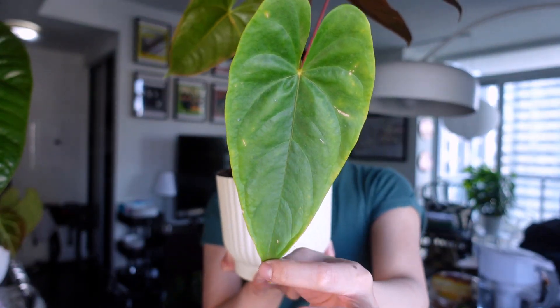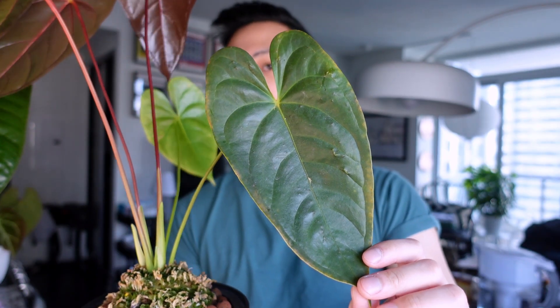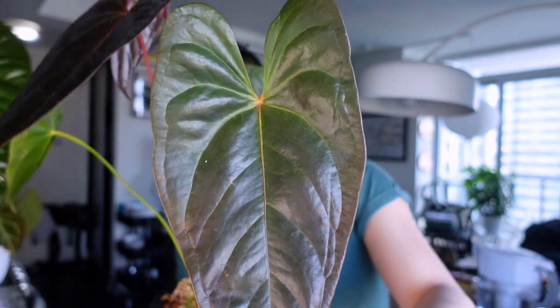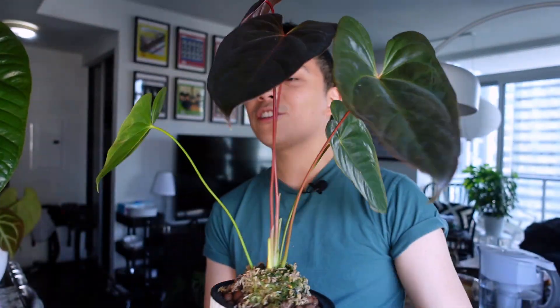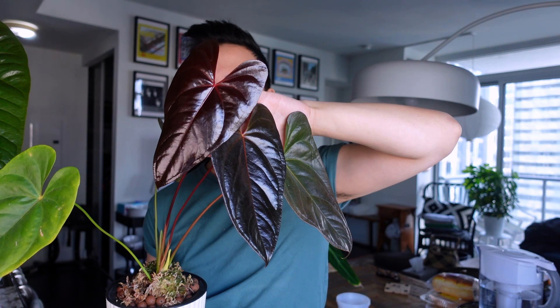These leaves stay red for a while. Going in order from oldest to newest: the oldest leaf is the most green, then a deeper green, then a very deep green, and then this one, and then the newest — it's just such an interesting gradient of colors going from the oldest to the newest leaf.